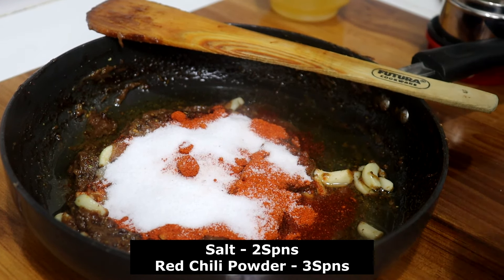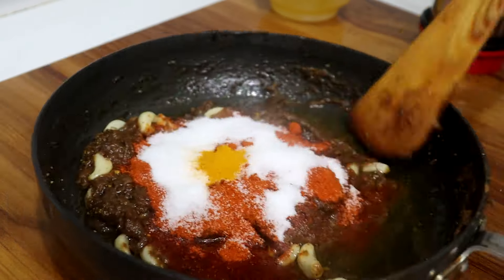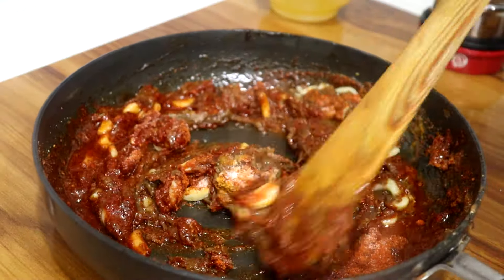Use 3 spoons of sugar and honey — make sure to add 3 spoons of sugar. Also add 1 spoon of sugar.